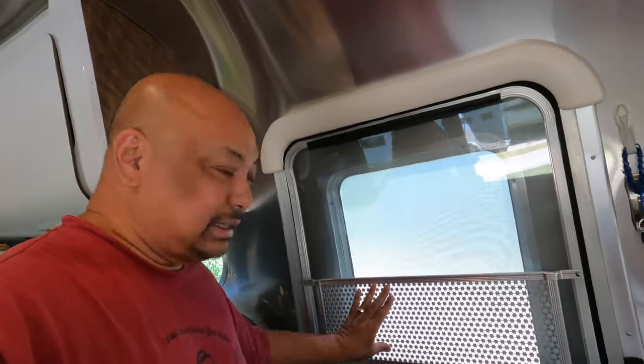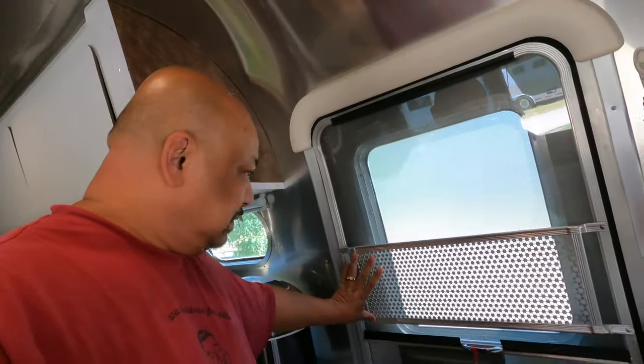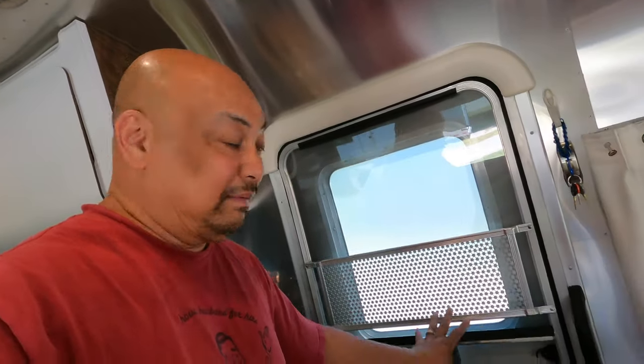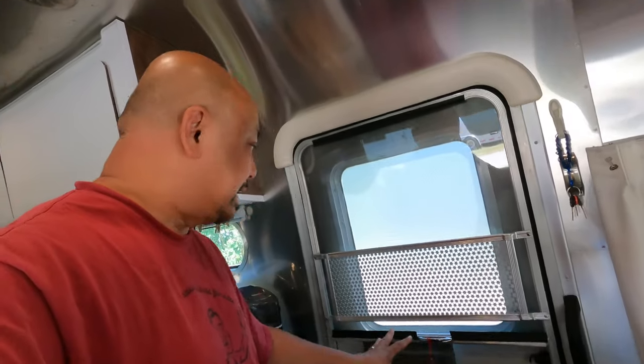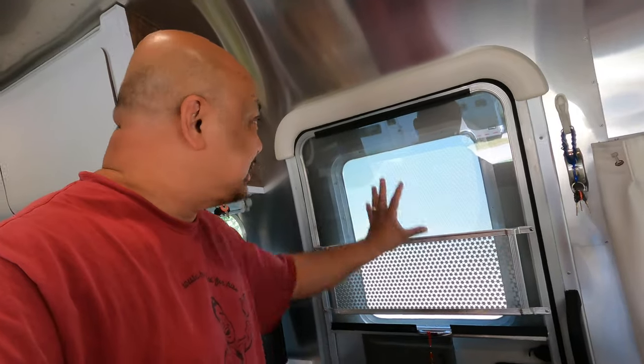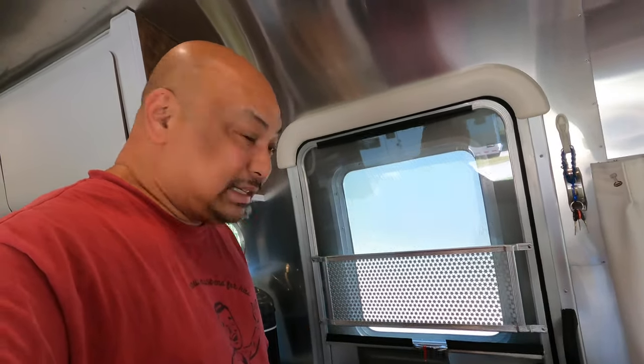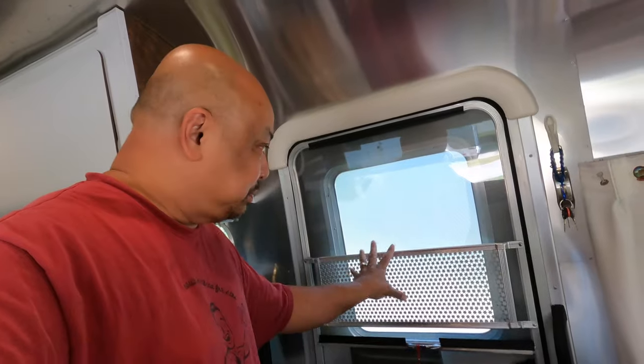They took this part out and just made it a screen. I've never even thought of doing that. So we're gonna do that today — we're gonna take the plexiglass out, take this out, and see how it works out as far as cross breeze goes.